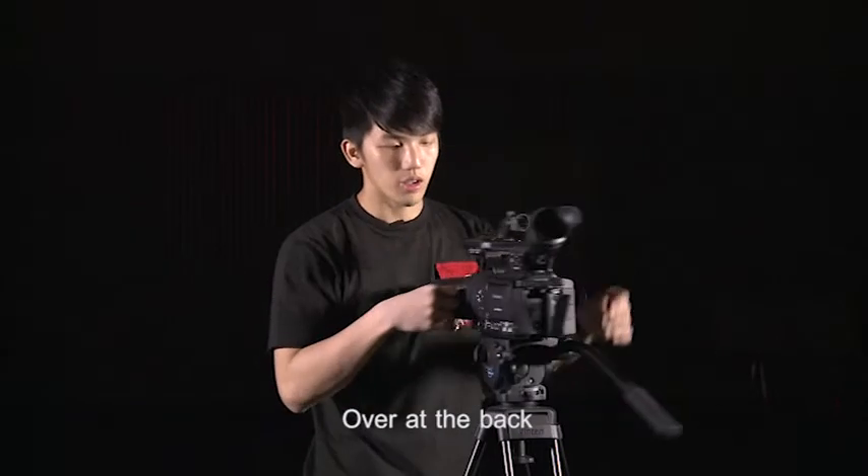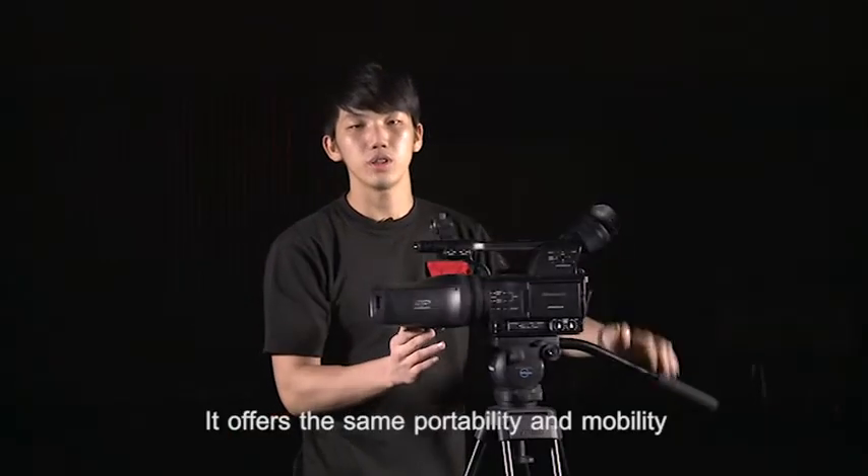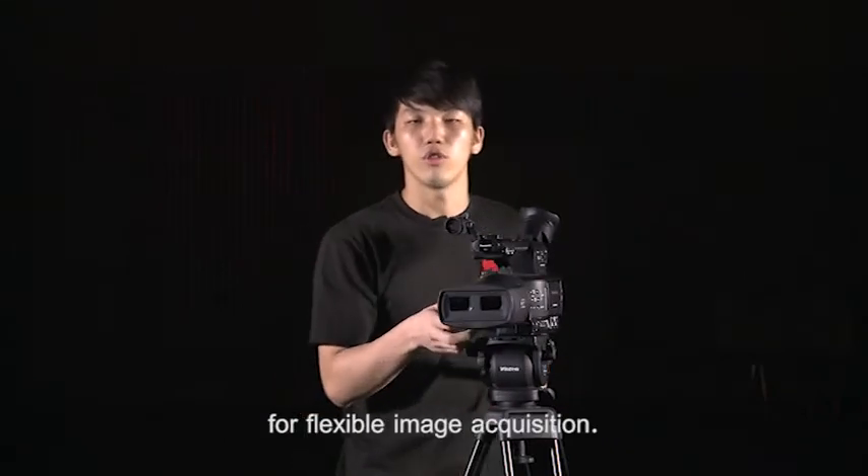Over at the back, there is also HDMI and HD SDI outputs. It offers the same portability and mobility as a conventional 2D camera recorder for flexible image acquisition.